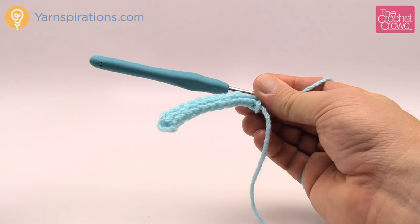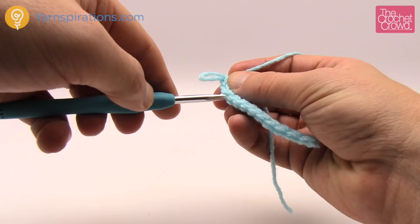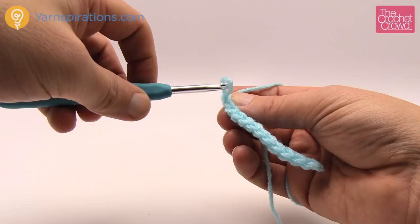Let me show you how to carry on doing the back loop for the slip stitching. When you have two strands and your hook goes behind them that is considered one stitch. If you're looking at the stitch closest to you, the one strand closest to you is the front loop and the one behind is the back loop.